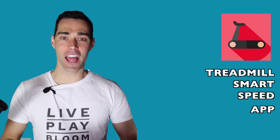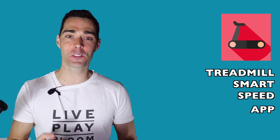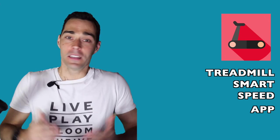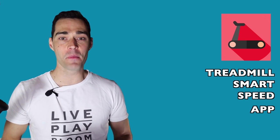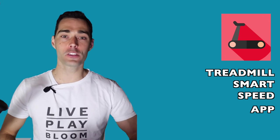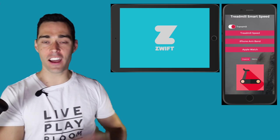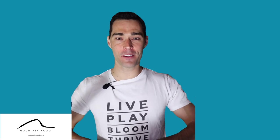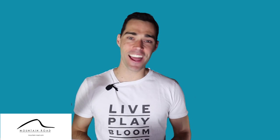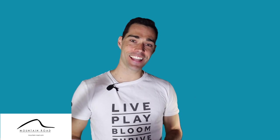And there you have it — it is as simple as that. If you want to get going with running on Zwift, I really think there is no simpler solution than the Treadmill Smart Speed app. Download it right now. No sensors required — that is the biggest benefit. You don't have to buy any foot pods or other speed sensors to get running on Zwift right away. A simple iPhone app along with a device that runs Zwift and you are good to go. I am Vian from Mountain Road Ride — until next time, I hope you enjoy your indoor training just a little bit more, and hey, now maybe you have the option to throw in running as well!